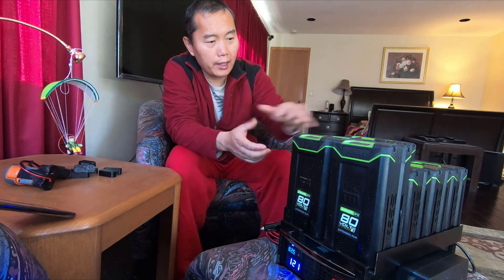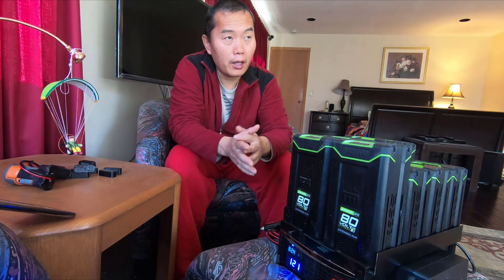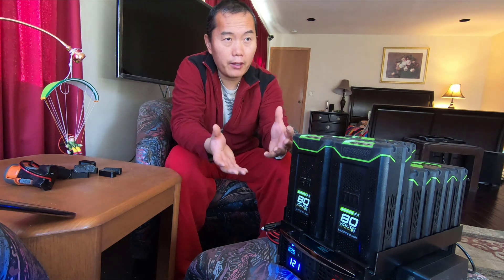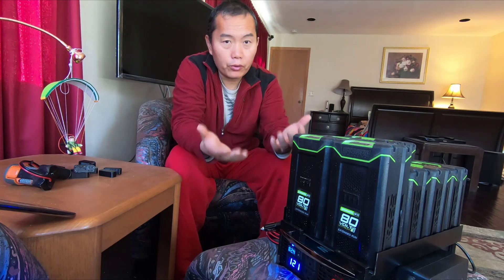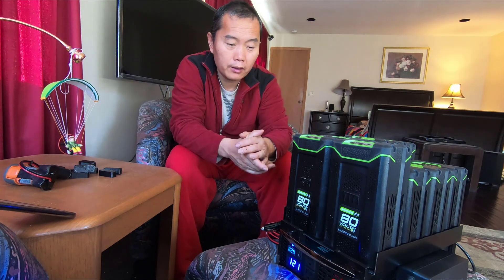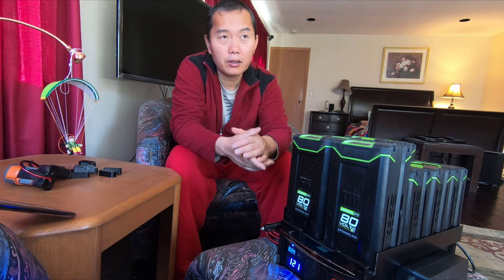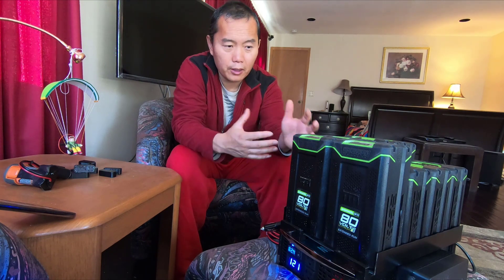If you put eight 6 amp-hour 80-volt batteries, that's a total of 48 amp-hours at 80 volts. The EGO maximum is 4 by 10 amp-hour, which is 40 amp-hours — but that's only at 56 volts. This system is 80 volts, so it's probably 20 to 30 percent more energy. That works out to about 2,500 watt-hours, while the EGO is only 2,000 watt-hours — 500 watt-hours more.